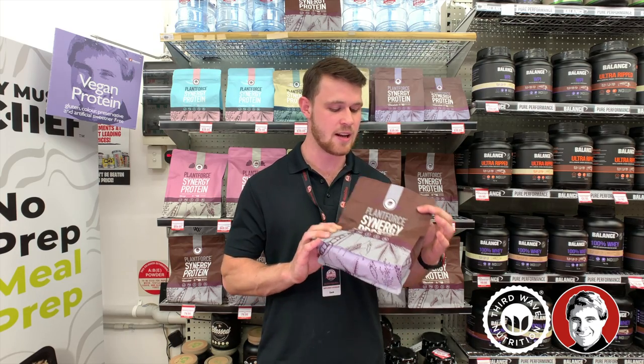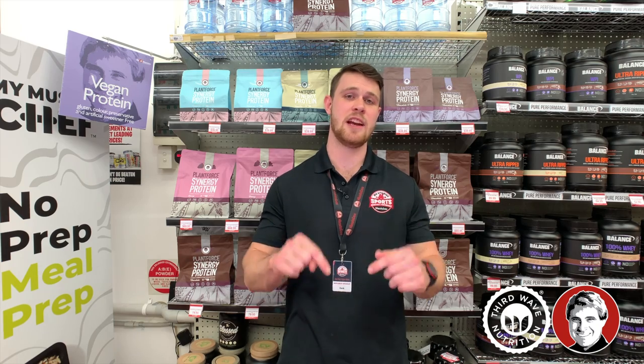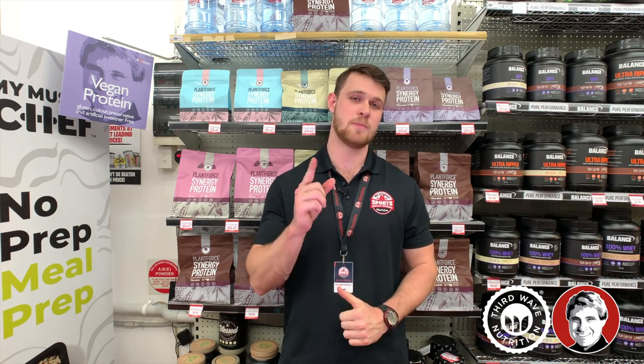So if you want a good new plant protein, check out Plant Force Synergy Protein. Come in store — you can visit me here at Mr Vitamins in Chatswood — or you can grab it online. Check out any locations around you and hope you enjoy the Plant Force Protein.